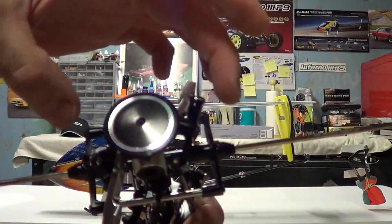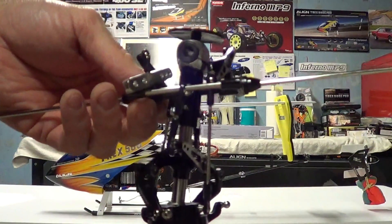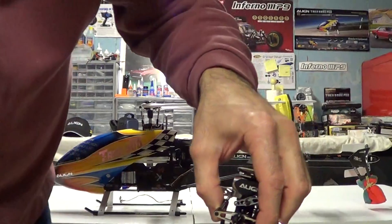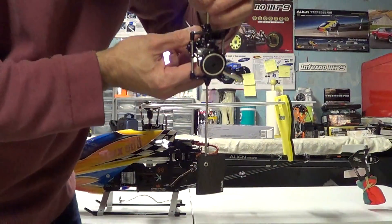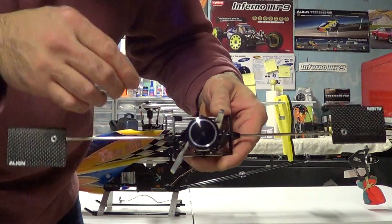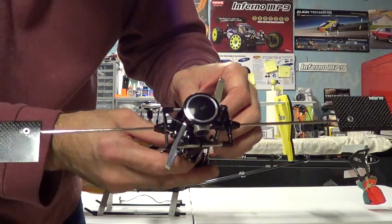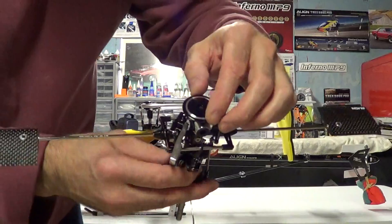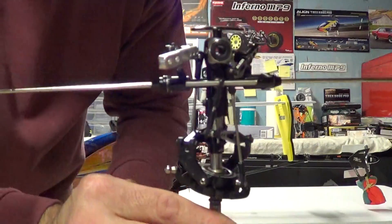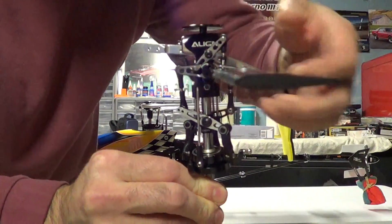I counted about 60 to 65 to 70 pieces that are eliminated with flybarless. That's what the old system looks like. The flybar, paddles, flybar cage — all the little bearings, screws, and everything are eliminated. This one is missing the blade grips because they're on the new head, but if you take a look at this you'll see the mess of stuff in here, and when I show you the new one you're going to be like, oh my god.